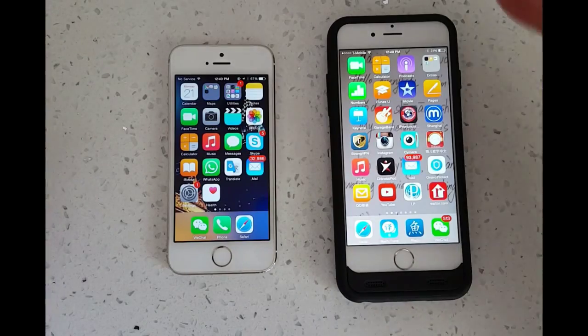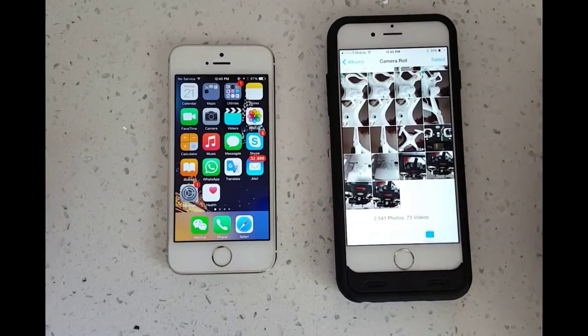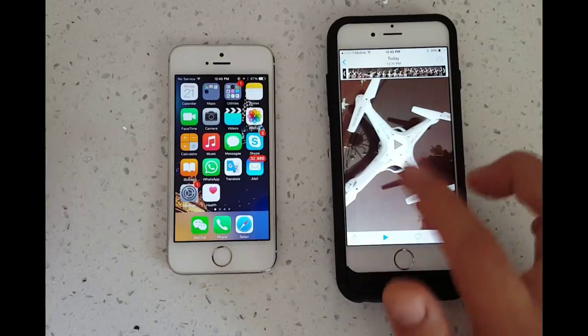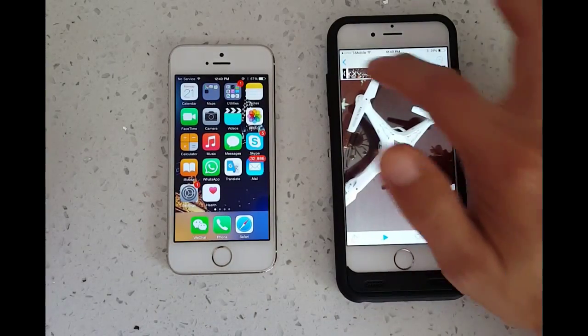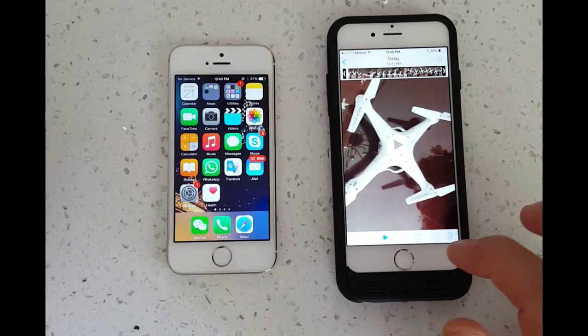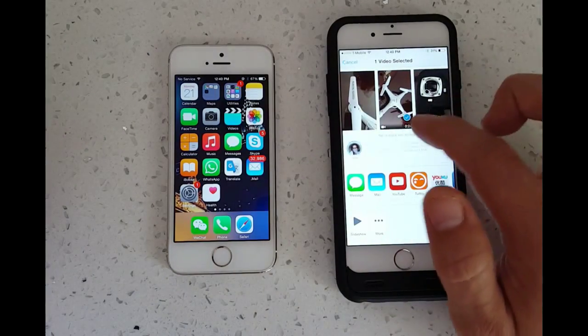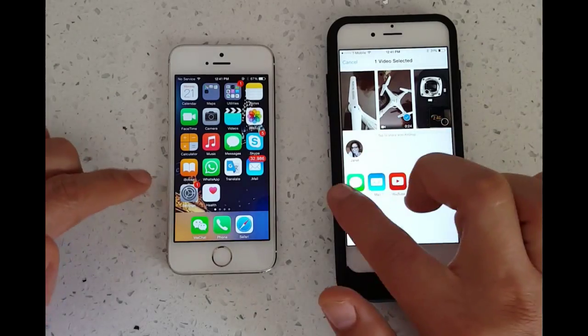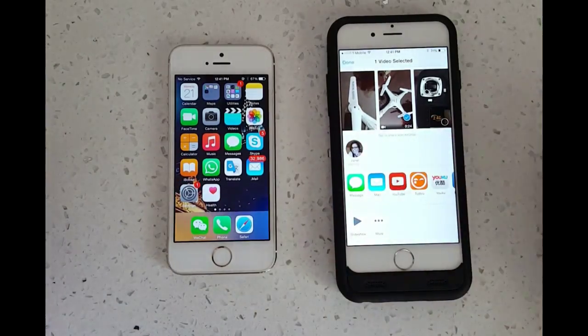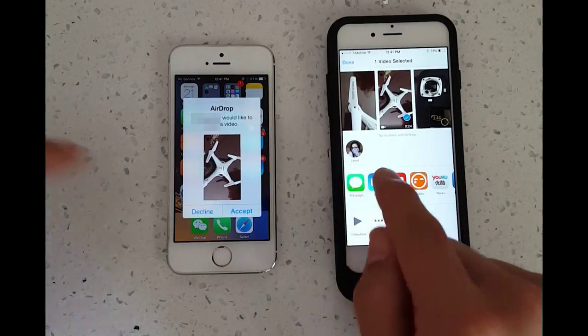Let me transfer a photo. Let me go into Photos here and pick this one — actually this is a video, so let's do a video. I'm going to transfer this one video. You can see I'm going to transfer it to this phone right here — it's Janet's. I'm going to click on that. It's waiting, and there we go.